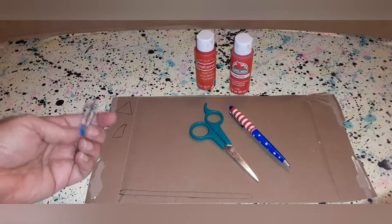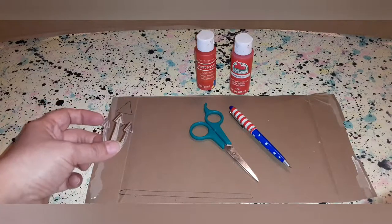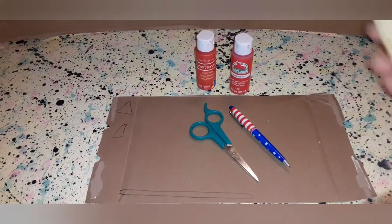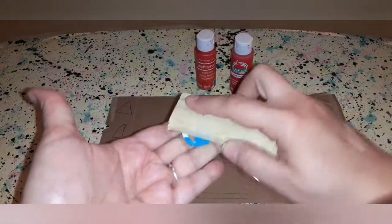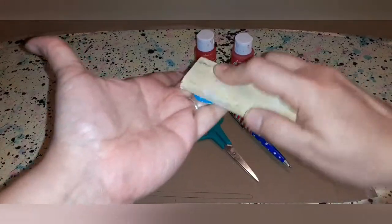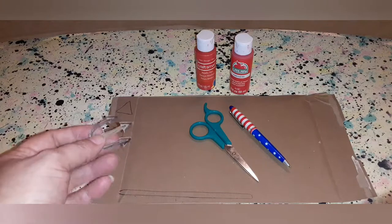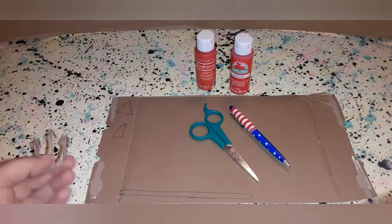For each piece, I cut out at least three of each. I stacked them together, but I sanded them first. I took my little sanding block and went like this to rough up the surface. That way, when you glue them together, they stick better, because the cardboard is shiny and has a plastic coating. I did three layers of everything at least — some I did four to make it thicker.